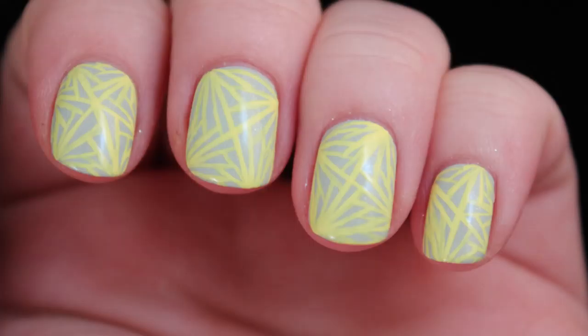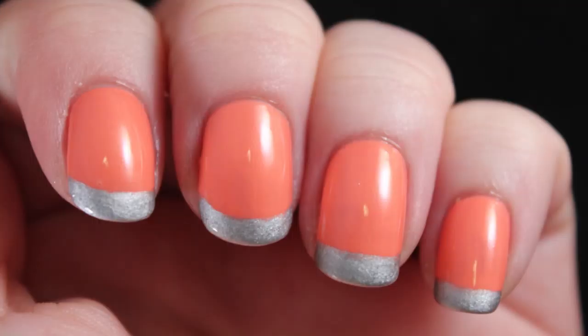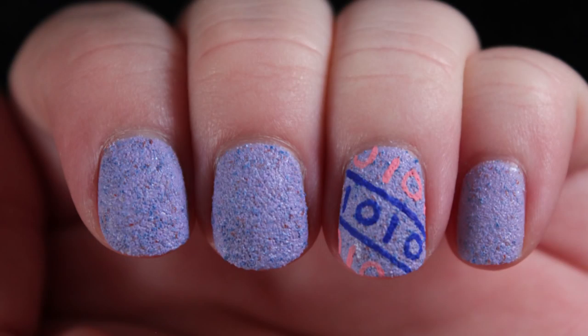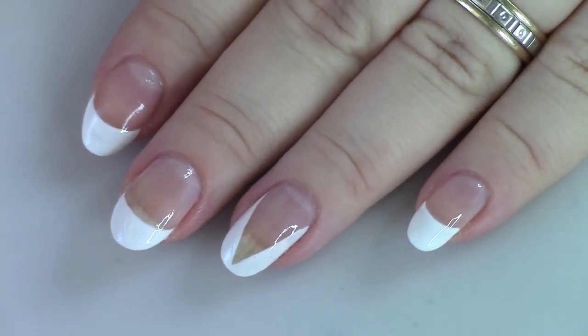Today we're going to be talking about french tips — how to create them at home. The french manicure is a gorgeous, timeless manicure, but how can you create this at home? There are going to be a few different methods I'm going to show you today: the super basic french tip, and then we're going to take it up a notch like I always like to do in this series.